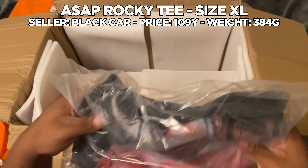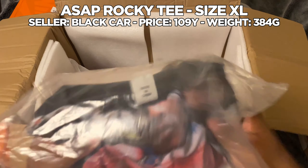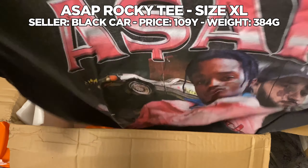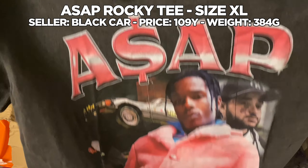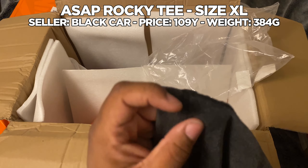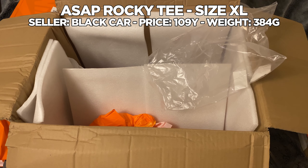Next up I have this shirt — it's a Rocky shirt. This feels really good. The quality on this is nice, it's a little thin but it feels so good. I'm gonna throw it on immediately to see how it feels. It's nice — it's a little faded too, but it's a cool shirt.